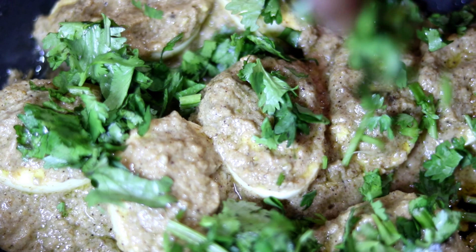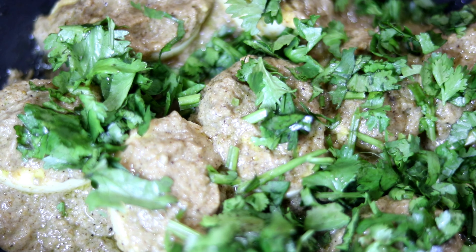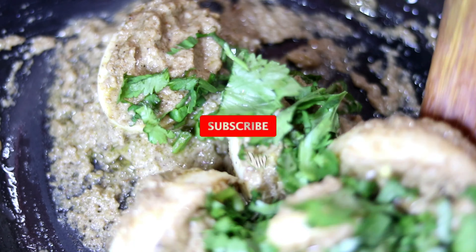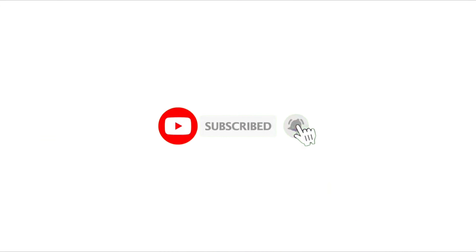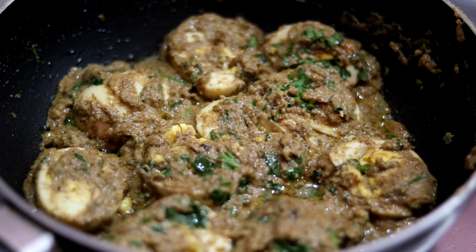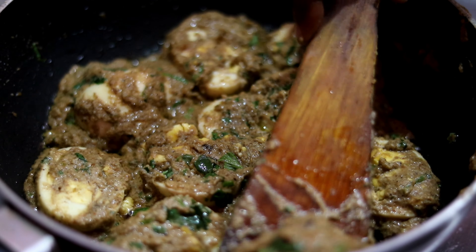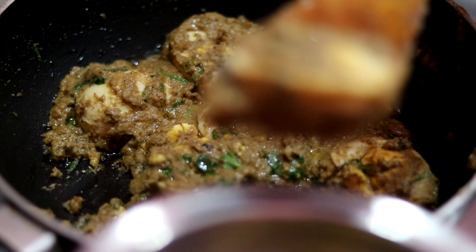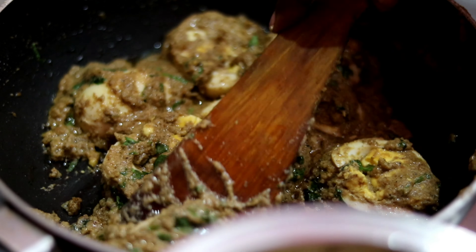Now add the coriander leaves and mix them in at this stage. Suwayana Malai Curry is ready! If you want to eat Malai Curry, share your taste in the comments.